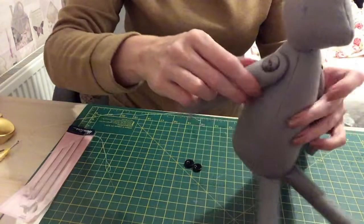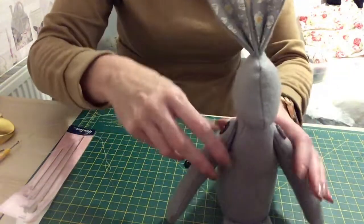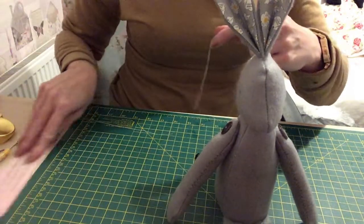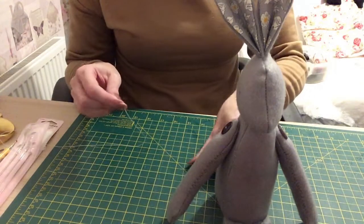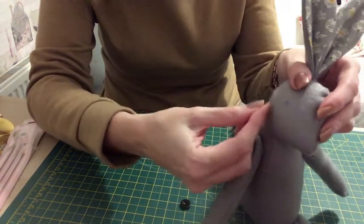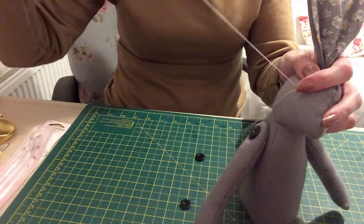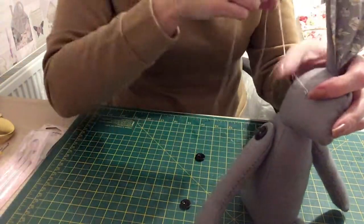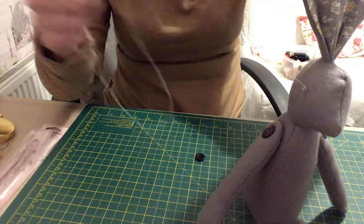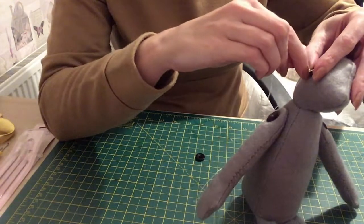I've gone and reinforced her arms — it's really solid and I'm pleased with that. Now I'm going to put her eyes in. I'm not going to use the long needle, just a normal sized needle, and I'm going to use white thread. I'm going to pick up the material so the knot is underneath and doesn't show, then pick up the button and do crosses.